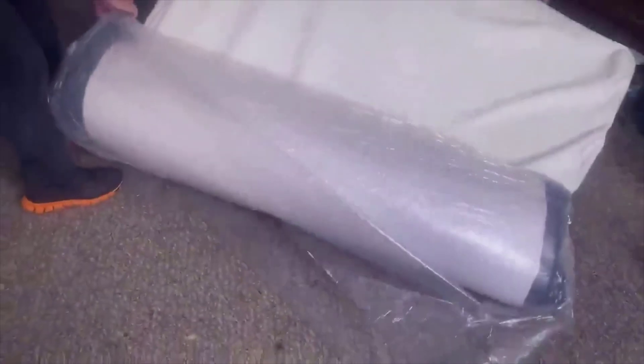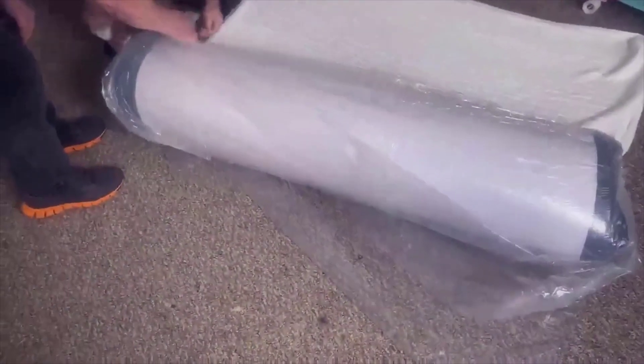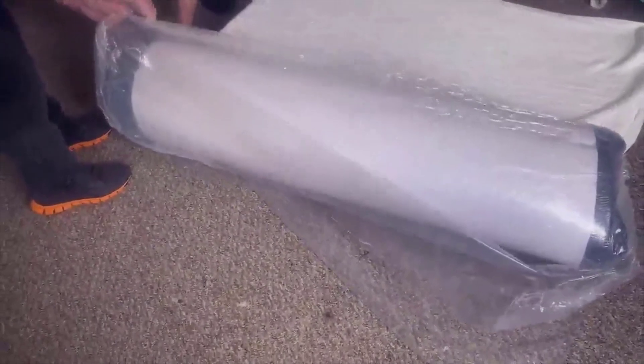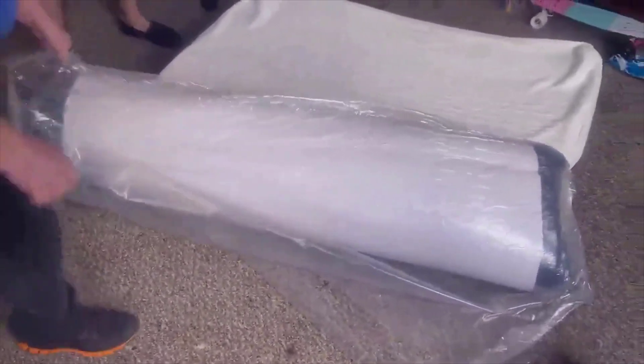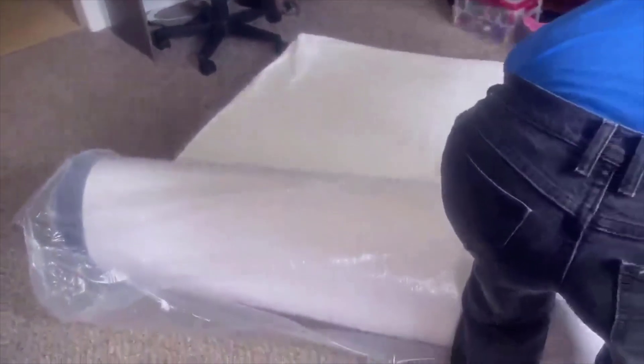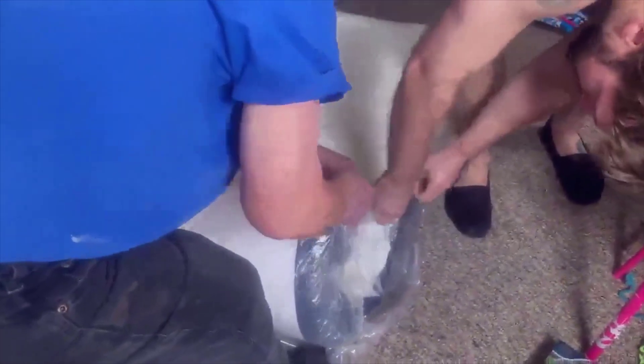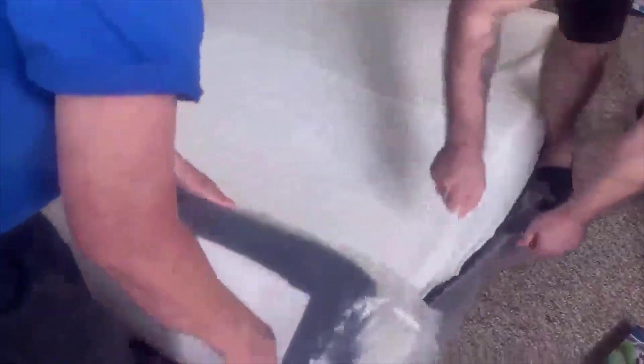With my last memory foam mattress it started getting soft spots — you kind of fall into these ruts after sleeping on it. I think it took about six months before I started feeling them. But you'll never get that with a spring mattress. It never crushes down like that, so you'll never get soft spots. It's really the best of both worlds.